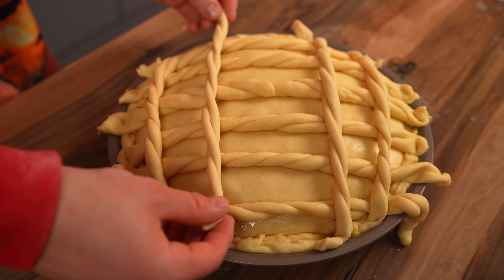We're almost done. With scissors, we cut off the edges of the braids and pinch the dough with our fingers at the sides. We divide the last piece of dough into two parts, roll out long ropes, and twist them into the longest braid, which we circle around the whole thing. This was one of the most difficult stages of preparation — it took more than three hours.